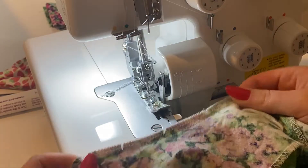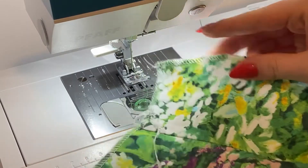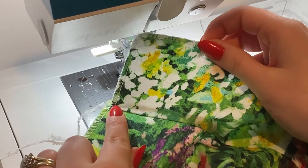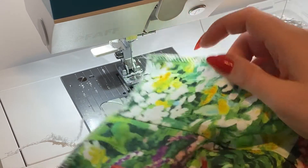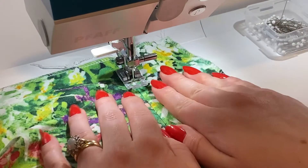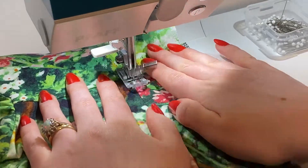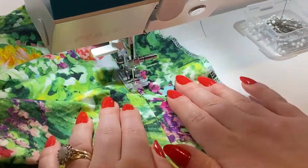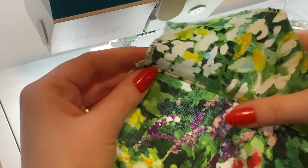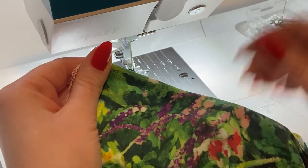Here is that serged seam allowance of my facing. Next I'm going to understitch — sew that seam allowance to the facing. When you're wearing this garment you shouldn't be able to see this seam at all, and it will help your facing stay down better without doing a visible topstitch. A topstitch isn't the worst thing, but things usually look a little more professional without one. A nice small understitch plus a really good iron usually does the trick.